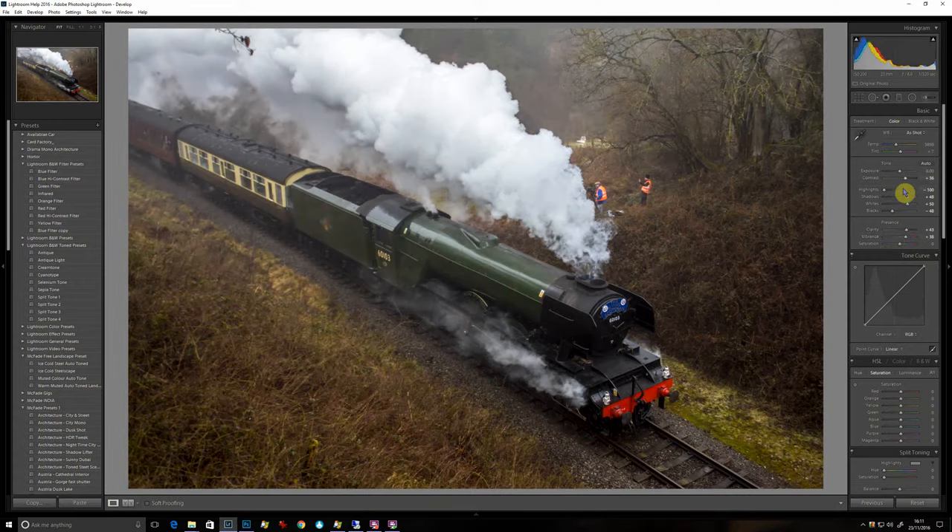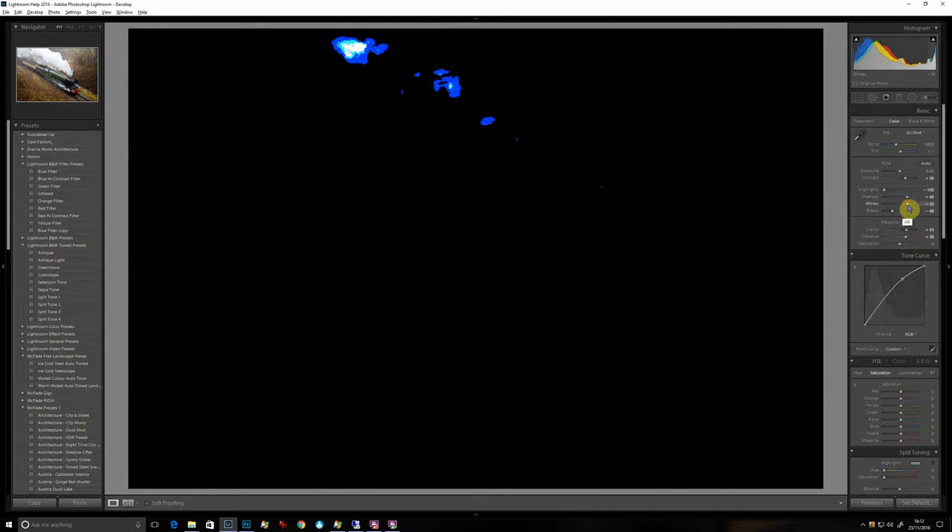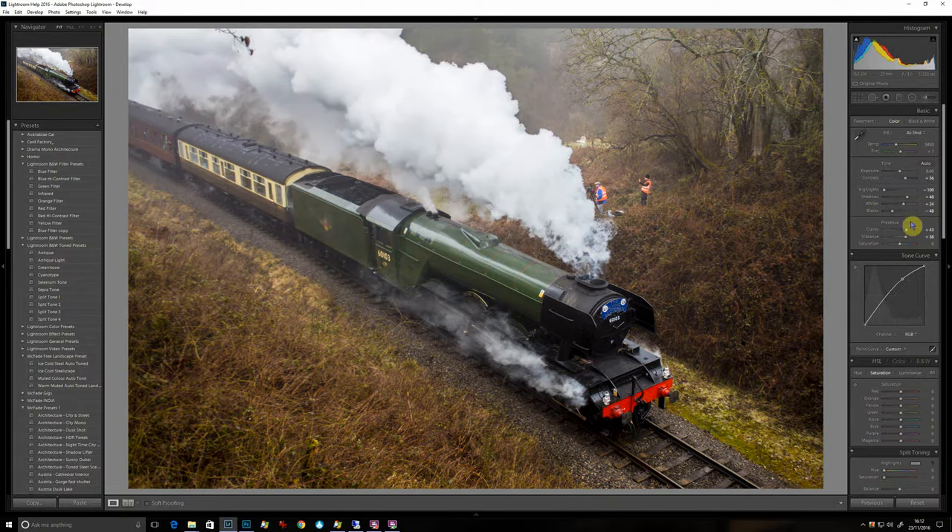A bit of contrast. Now generally I think it's still a little bit on the darker side, so I'm just going to use the curves now and drag that top bit up. I might have to bring the whites down now because I've done that, so if I put my finger on the Alt key, let's bring that down a little bit. The curve is just ideal for this general sort of brightening up.